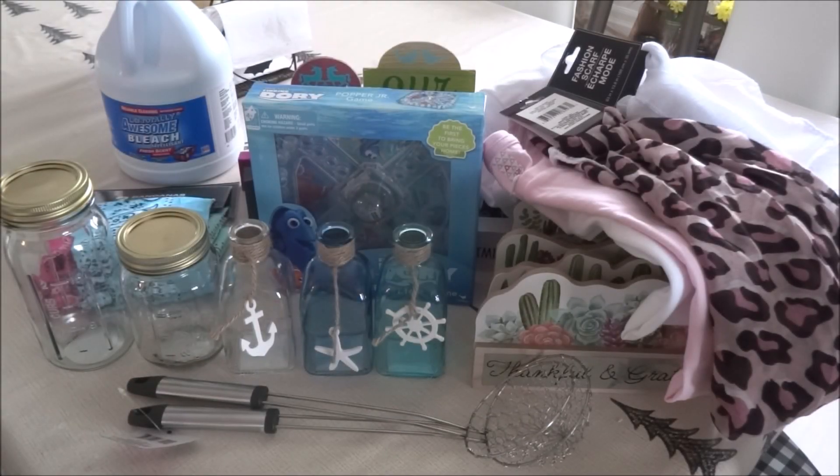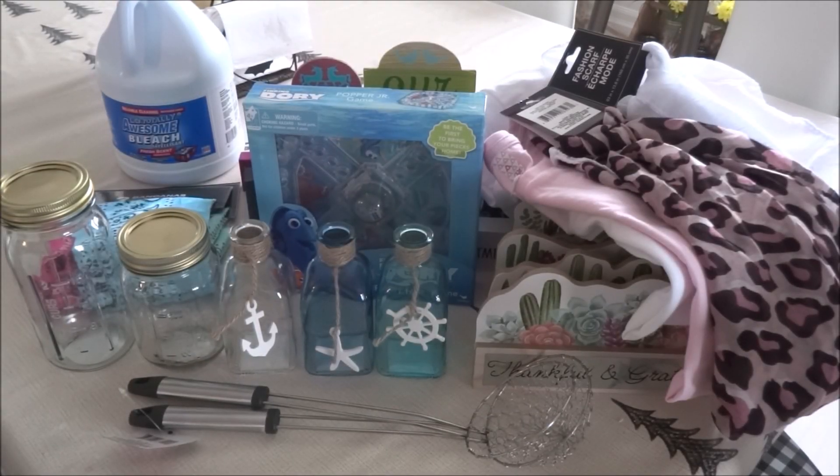Hi everyone, this is Crafty Decoria and I hope everyone is doing great. I hope you had a wonderful weekend. I had so many DIYs in the works for spring, but my brother suffered a heart attack and I was in the hospital with him. Now, thank God, he is on the mend and hopefully I can get back to making some DIYs.